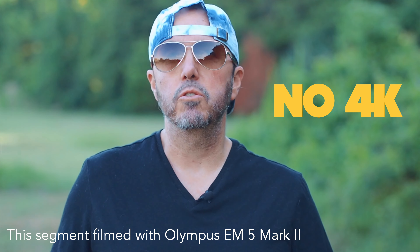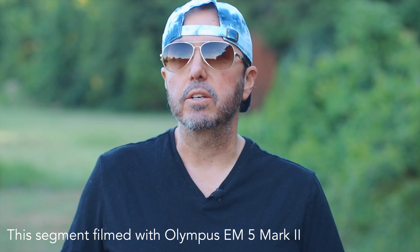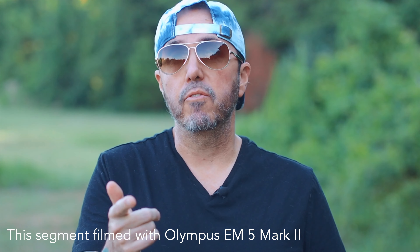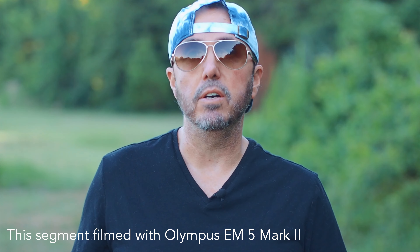In terms of video, there's no 4K, but there is 1080p at 24, 30, and 60 frames per second. It's worth noting that the 24p is actually in All-Intra, which I'm actually filming on right now — 1080p 24 All-Intra — and I think the footage actually looks pretty good.